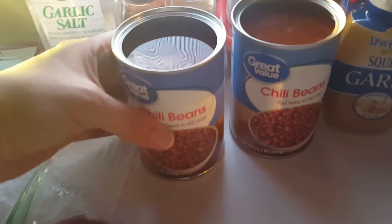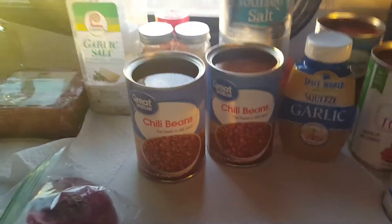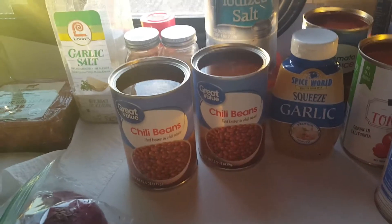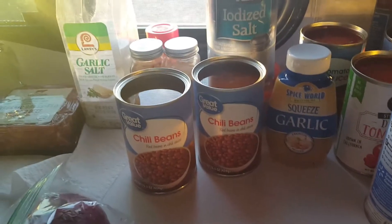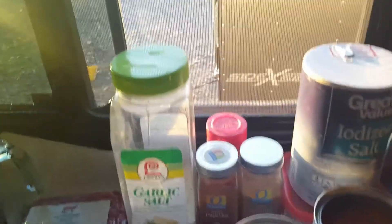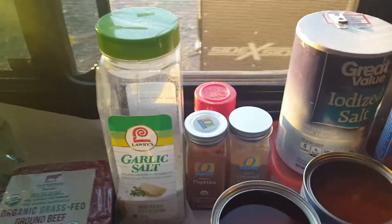I like to use two cans of chili beans — just any kind of pinto beans or chili beans in sauce. There are several different kinds. S&W makes one. My favorite is the Safeway organic brand, but I was shopping at Walmart for this, so I just got these. We're also going to use garlic, corn, olive oil, diced tomatoes, tomato sauce, garlic salt, regular salt, pepper, cumin, chili powder, and paprika.